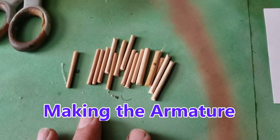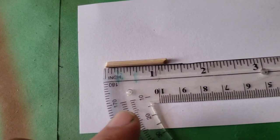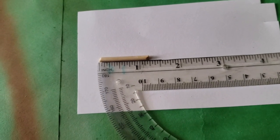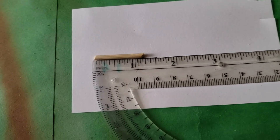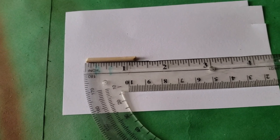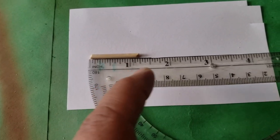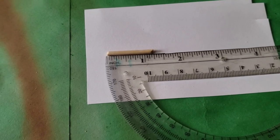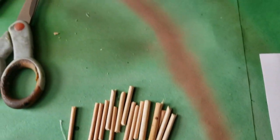I use my wire cutter and I cut a bunch of sticks. These are roughly a little over an inch long. If you want more old growth forest, taller trees, you can go a little longer. We have to remember that this is for like 15mm or 10mm scale, which is what I'm using it for. So your scale is going to determine how long you cut your little sticks and how wide you make them.